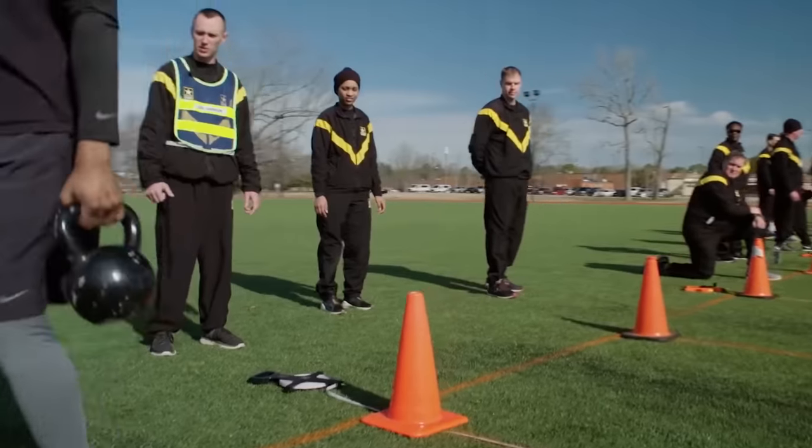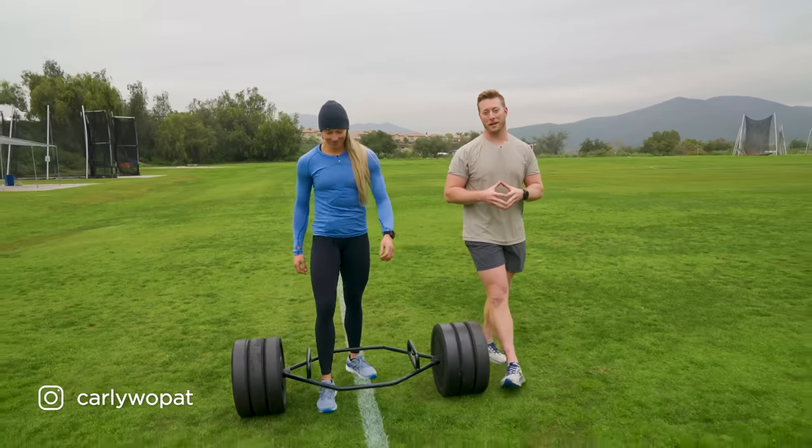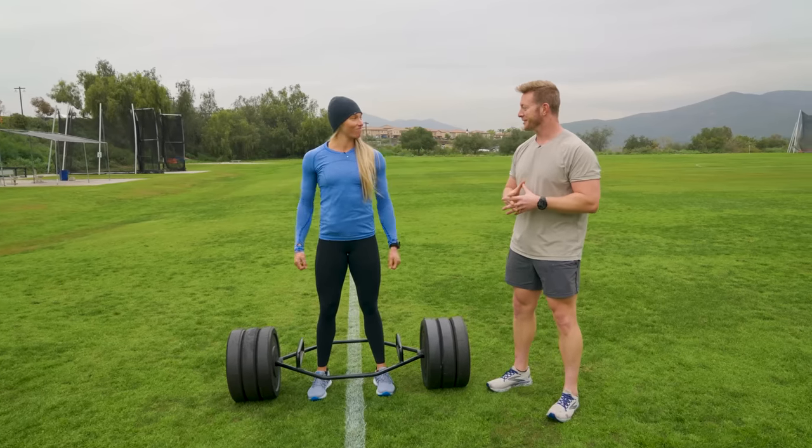The Army Combat Fitness Test is used to evaluate soldiers in the U.S. Army. Today we have a professional volleyball player that's going to be attempting the new Army Combat Fitness Test. Carly, are you ready for this? I'm so ready.